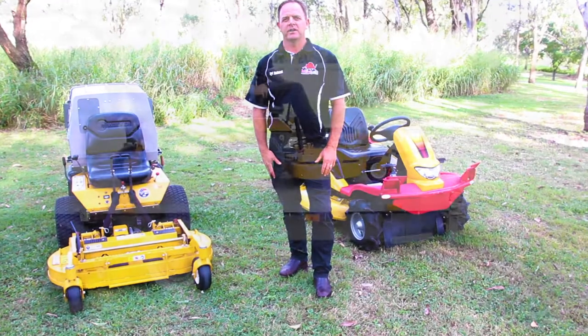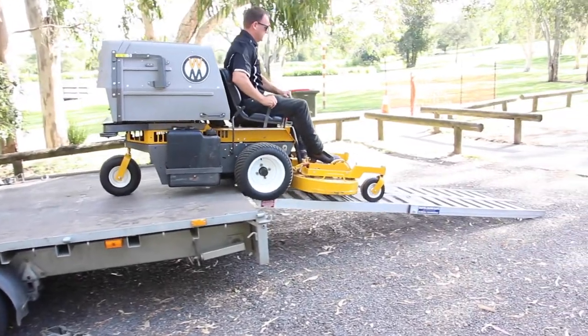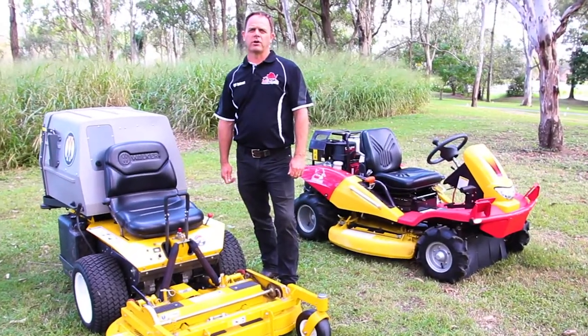I recommend before buying a mower that you get a demonstration on your property. That way we can assess your property and make sure you get the right mower for your needs. Give us a call and we can bring the right mower for you.